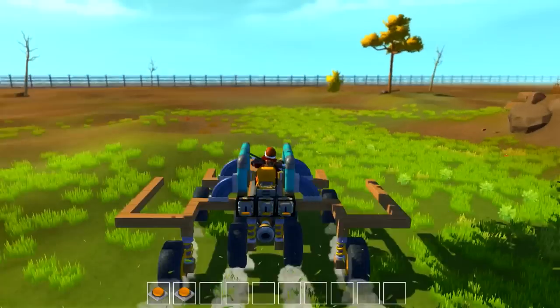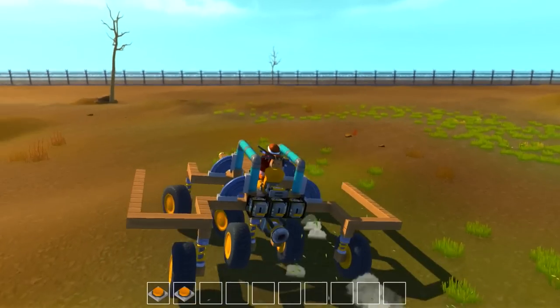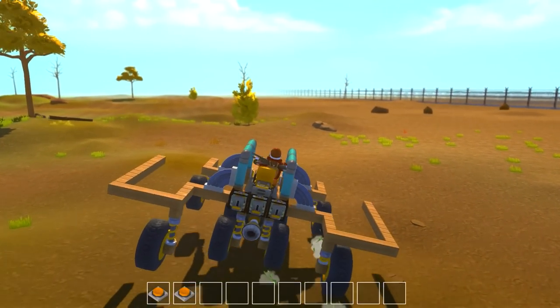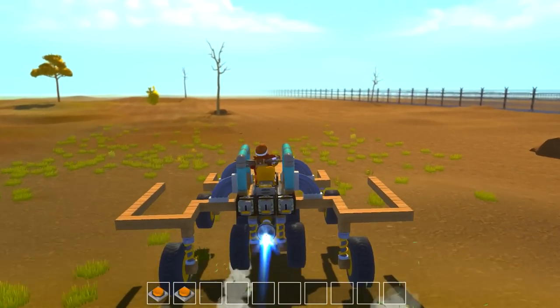I'll take you to my rocket ship. I made a pretty cool rocket ship. It actually, you can steer it. But the thing is I suck at hitting the buttons at the right time, so pretty much I've given up on trying to do anything with the rocket.